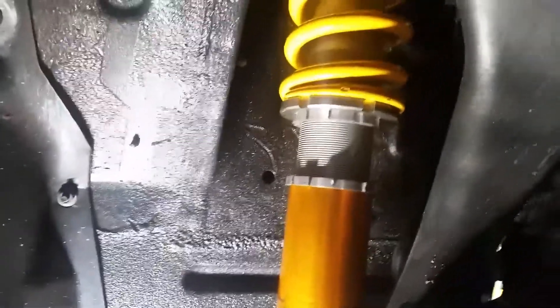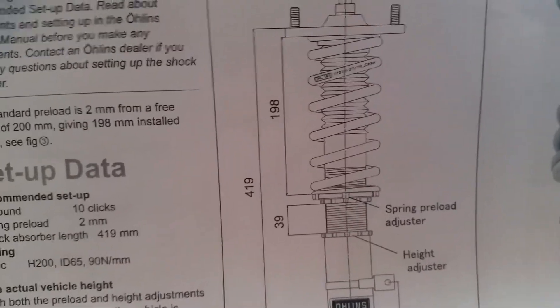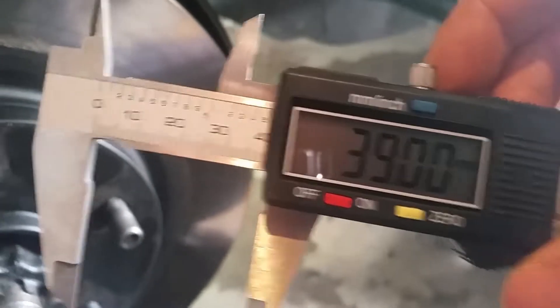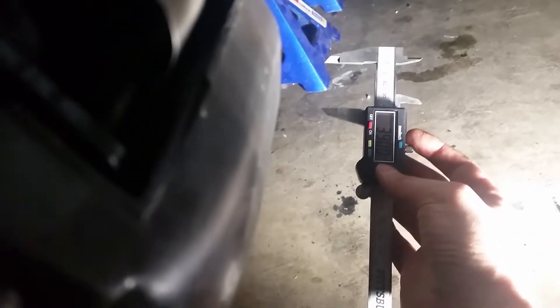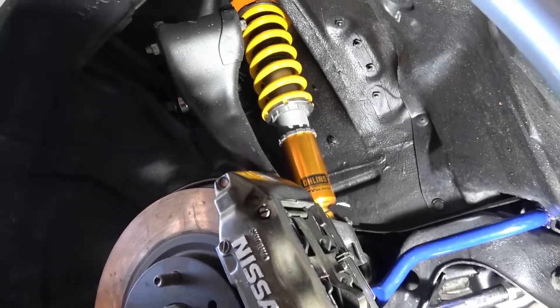I went ahead and adjusted that down to the factory recommended settings from Ohlins. They wanted a 39 millimeter gap for the height adjuster with the preload of 198 — so 2 millimeters preload on the spring. I went ahead and adjusted that down to 39. I'm going to go ahead and put the wheel back on this side, go adjust the driver's side. My passenger side one is all snugged down and set at the same exact setting, 39 millimeters. Front one's all installed, looking good.